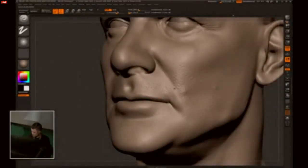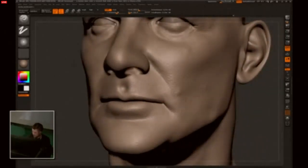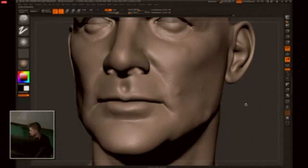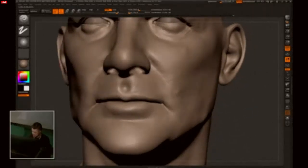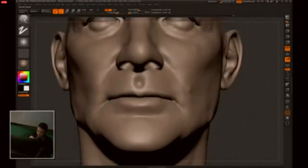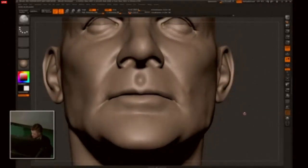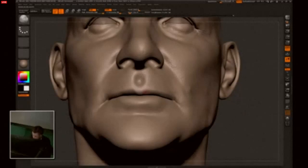I used to draw a lot because I have an education in art from high school and also a degree in animation film — but I didn't like to animate, so I find sculpting a lot more fun. I'm using just a clay brush to get some extra details in the lips.